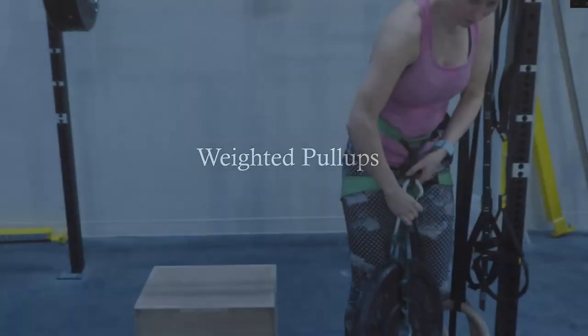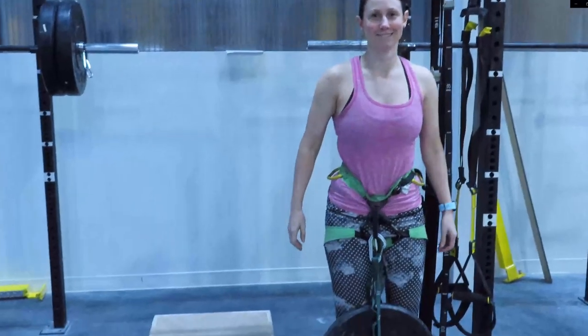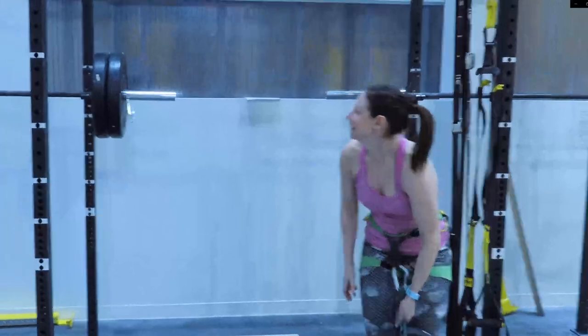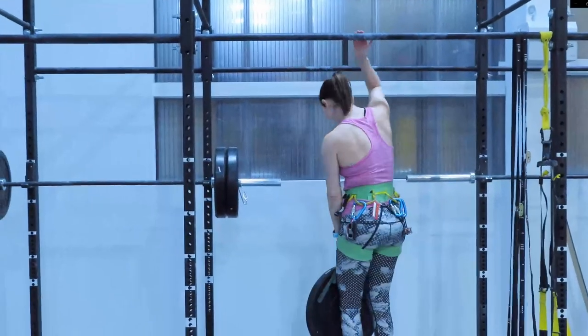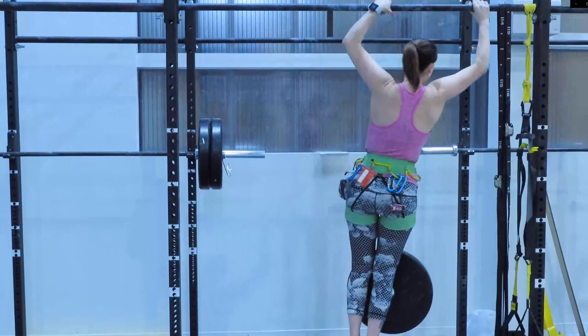But just to show you that it is possible, I asked Renee to do weighted pull-ups at the end of a three and a half hour climbing session. You want to work your way up to weighted pull-ups. Here you can see Renee attached something to her belay loop of her harness. You can also find a weighted belt that you can use in the gym.